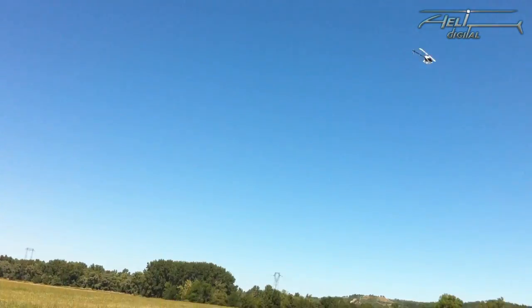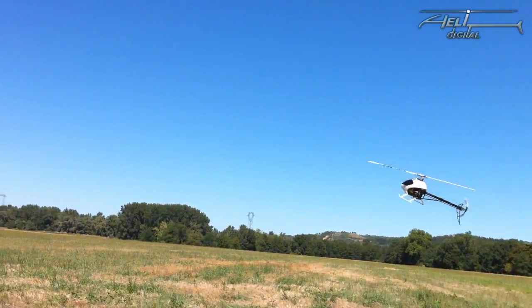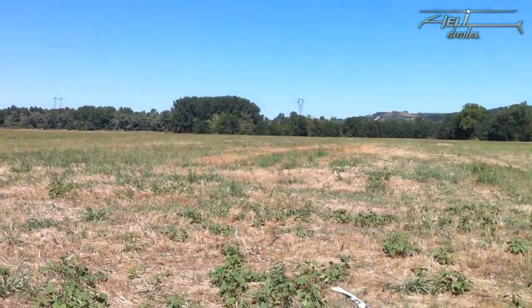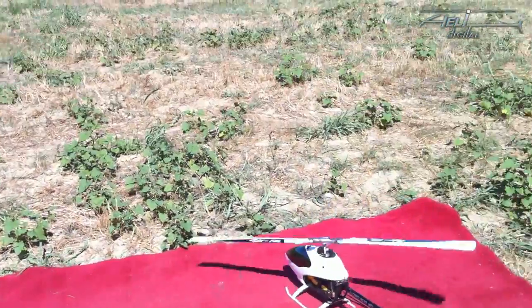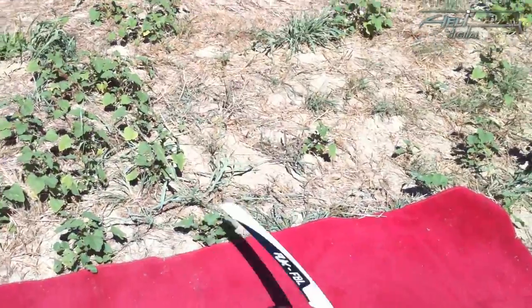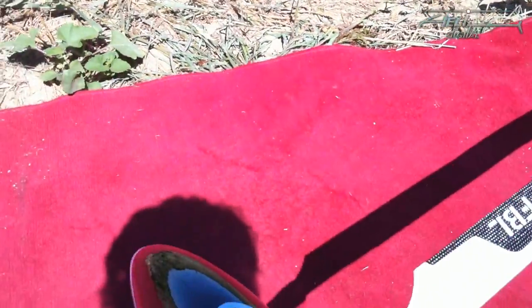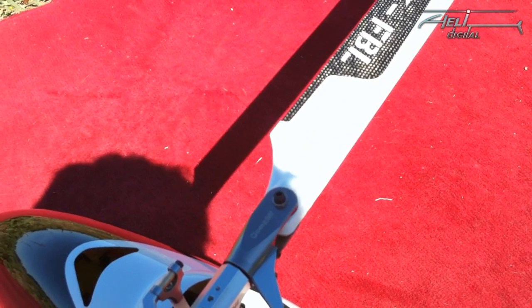Now let's see what the last possible adjustment — potentiometer 3, the so-called tail dynamic — does. You can adjust it between a slow-moving tail, like you'd want on a scale ship, and a more spectacular tail for hard 3D. Let me open the canopy and turn potentiometer number 3 to very low.